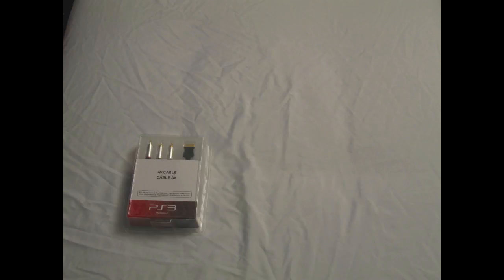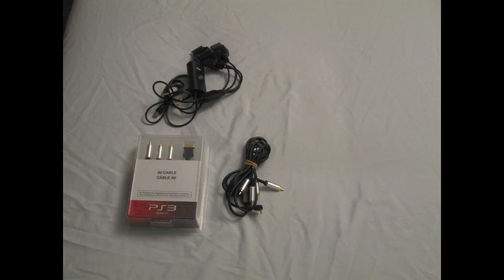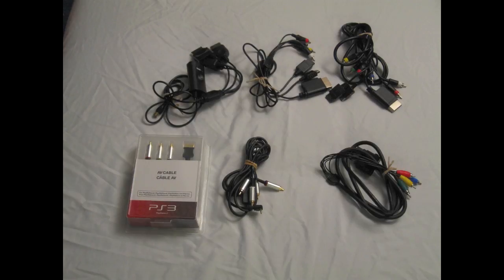Moving on to AV cables, we've got the PS3 normal AV cables, some PSP Slim component video adapter, and for the Xbox, PS2, PS3, and the Wii, we've got an RF cable, a composite cable, a component cable, and for just the 360, an extra set of component cables.